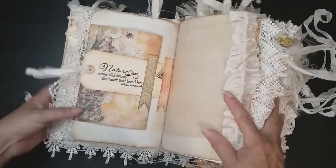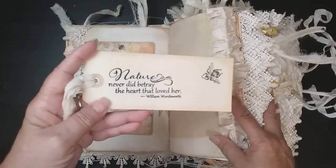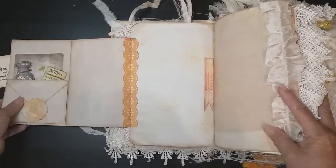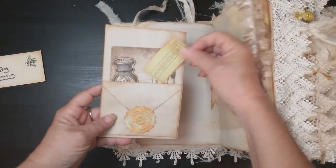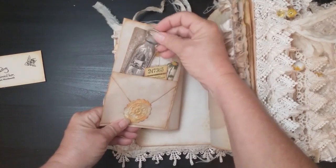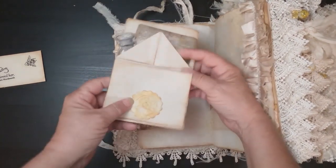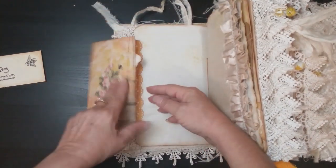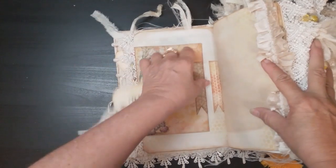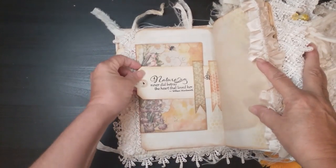There's stamping and stenciling. There are several little interactive-type pages in this one as well. This one has a tag that pulls out here and holds it closed. There's a little quote there. You open it up and it flips open again. There's a Tim Holtz card, ephemera from the kit, a Tim Holtz little eco-dyed paper seal that folds out. You hold it all back in and the tag slides through here and holds it in place.